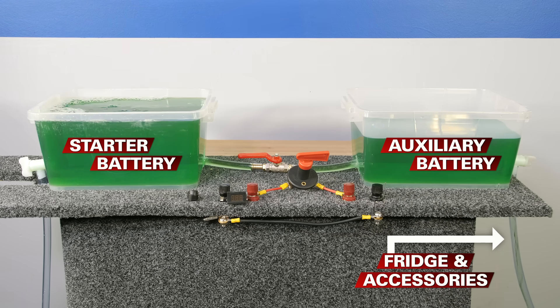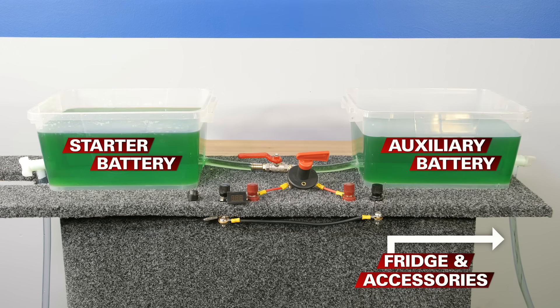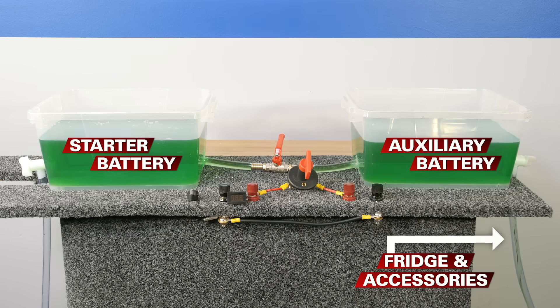That could be a problem if you're not getting enough voltage to really properly charge your second battery. The other problem is if you pulled up at camp and forgot to turn the isolator off to disconnect the batteries — your fridge and accessories would again drain both batteries. But close the valve and they would separate, leaving your starter battery nice and charged.